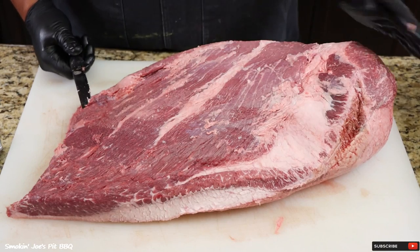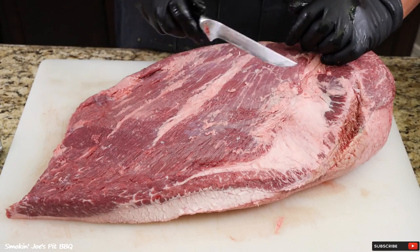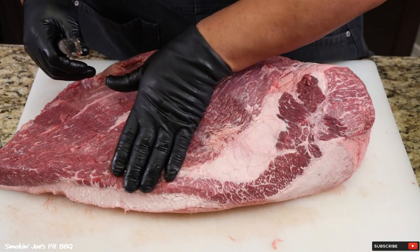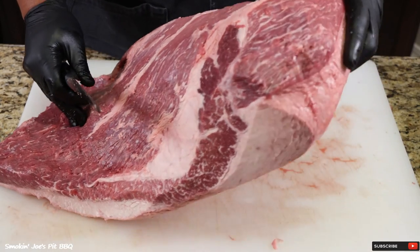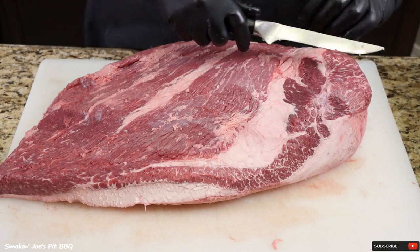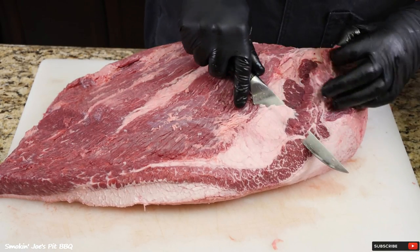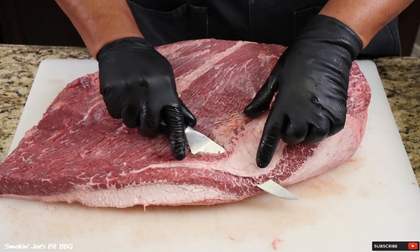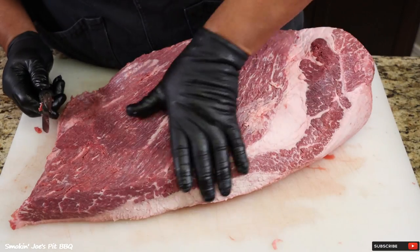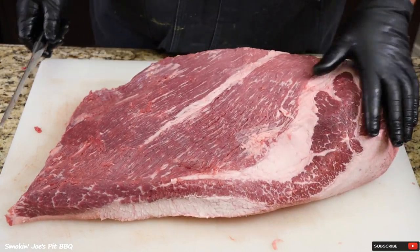This brisket is sitting a little bit high on this side, so I'm definitely going to have to trim the fat cap. I am really loving this marbling right here — look at the point, that is extremely marbled. This is my first HEB brisket, and so far so good. This flat is looking really good.